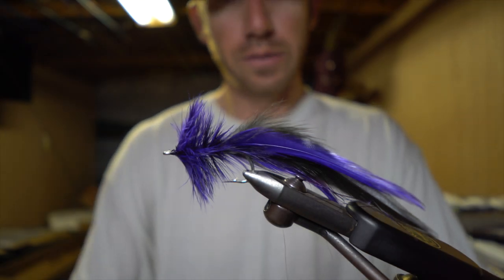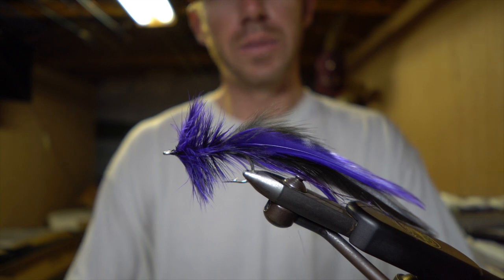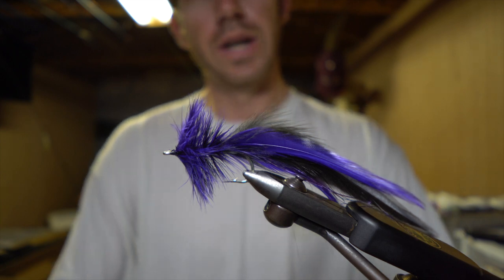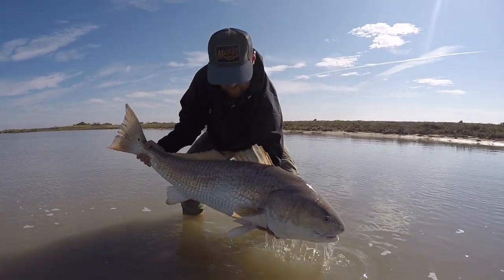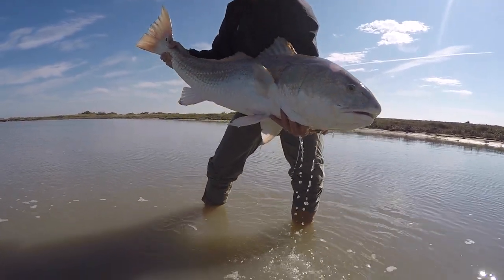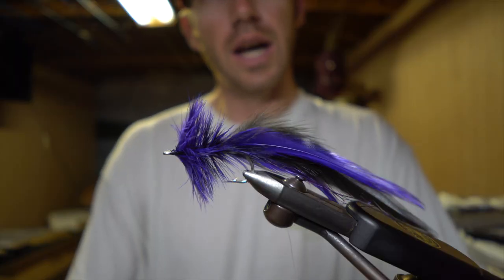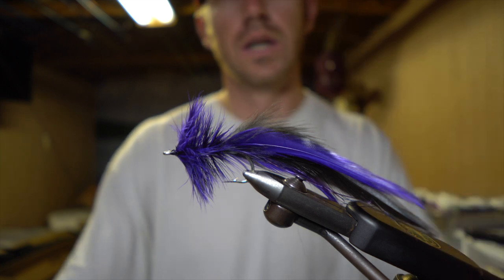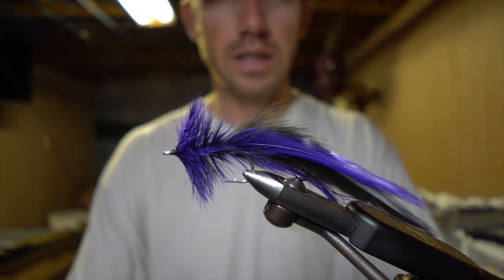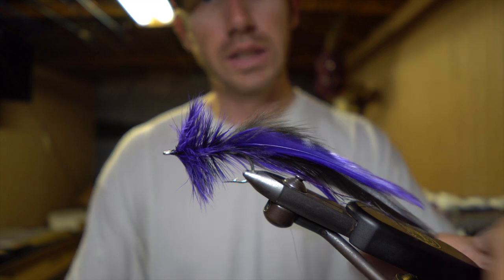Hey everybody, this is Captain Jeff with Fly Fish Rockport. A lot of folks have been noticing we've been posting photos of some really big bull redfish here in Texas lately, and we're getting a lot of questions about what flies we're using and how we're getting after some of these fish. So today I wanted to tie a fly real quickly — basic and easy — and kind of explain what we're doing and how we're doing it.